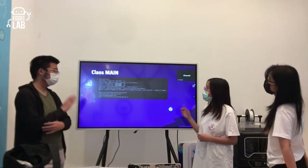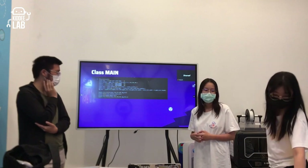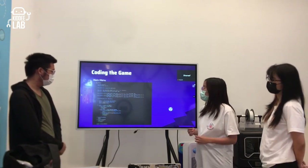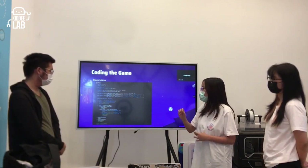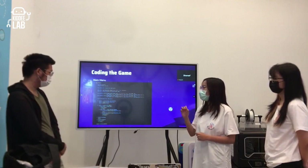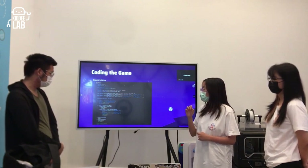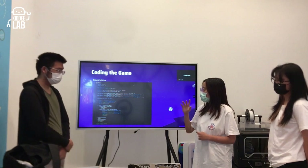There is also a function to display the score at the bottom right of the game. For the main menu, we render the text and graphics, then let the program check if the mouse is hovering over each option. For example, if hovering over the play button it changes color, and if clicked, the game brings up the playing loop.